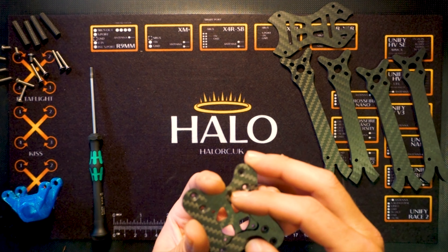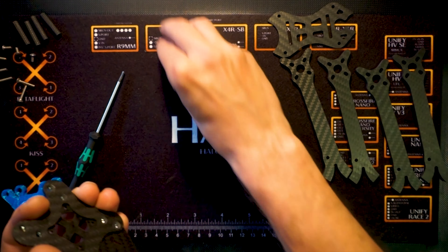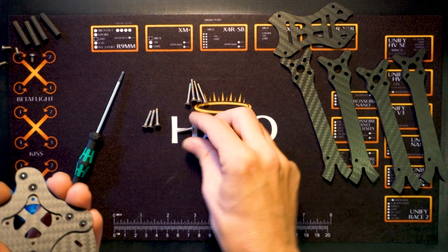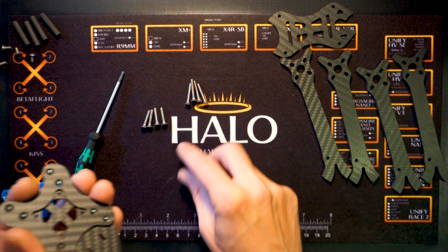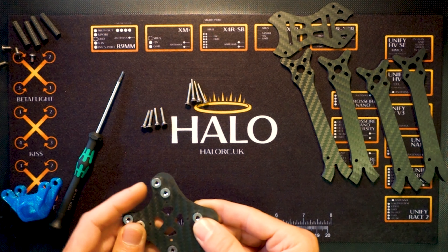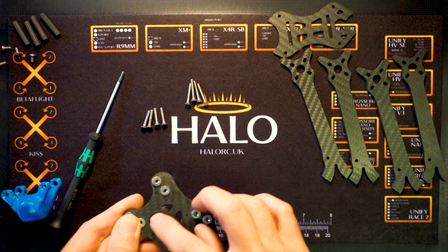So I'm going to be putting together a build today. You can see here I've got the Truex Nemesis, a Truex Nimrod, and a Stretchx Nimrod — so I'm going to put together a Stretchx Nemesis today.